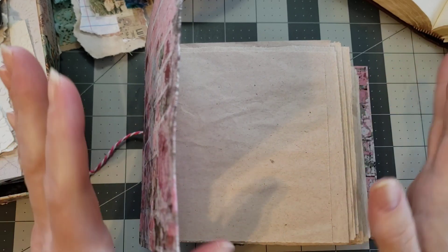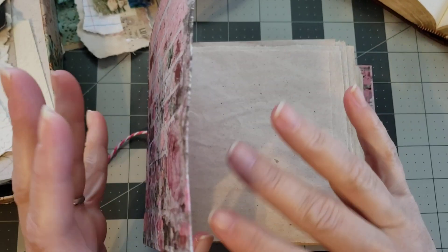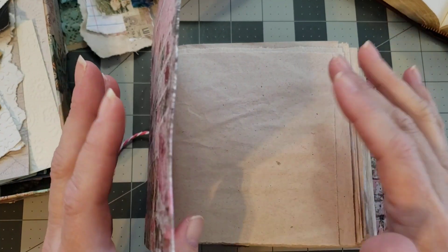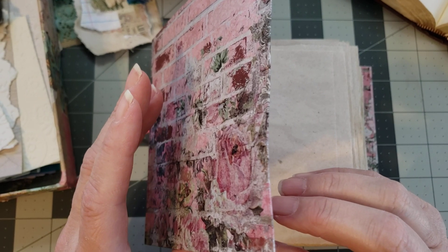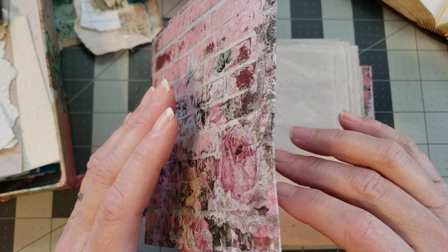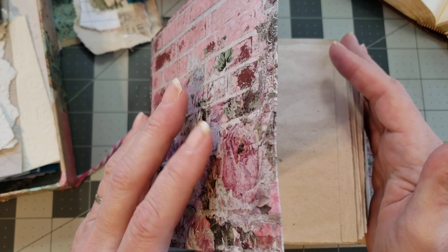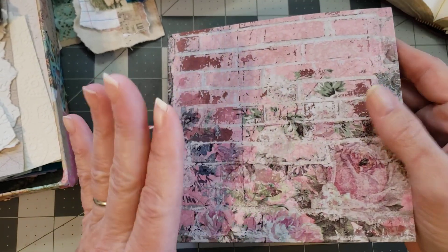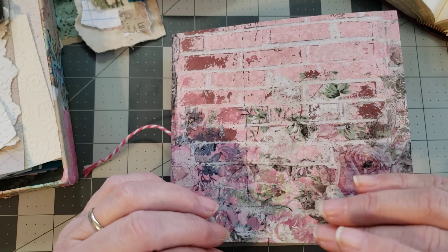Sorry if y'all hear noises in the background — we have people here working on our heater. We got about five or six inches of snow on Sunday. Today is Tuesday, and our heat went out Sunday night in the middle of the night. We woke up to that little frozen box of ice and now we're having to have the heater replaced. The dogs will probably bark because they're hearing unfamiliar noises, so just bear with me.